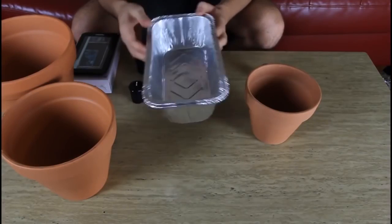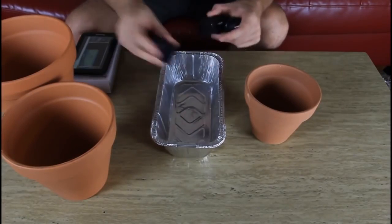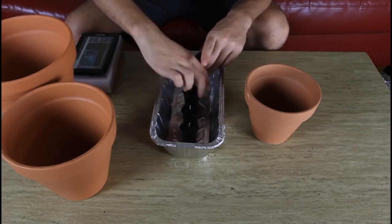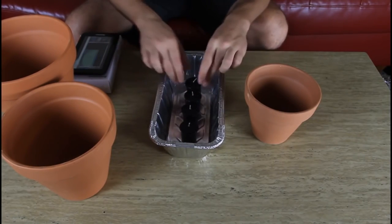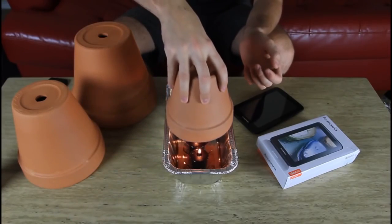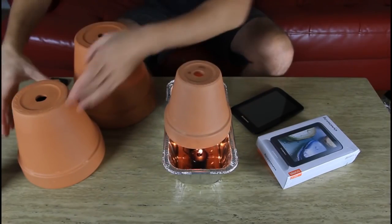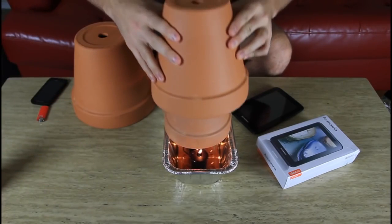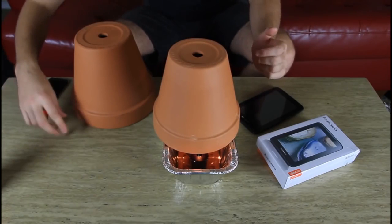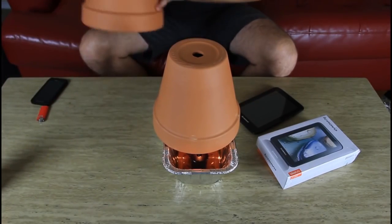We're going to need a bread maker container, and then we're going to need four candles — as long as they can fit into the bread maker. So next, we're going to light the candles up, then put a small pot like this, then grab a bigger flower pot. It's a ceramic pot — it can withstand a lot of heat — and put it over.